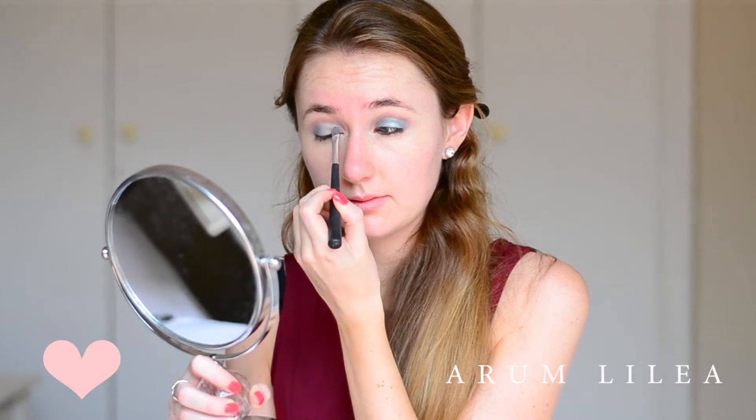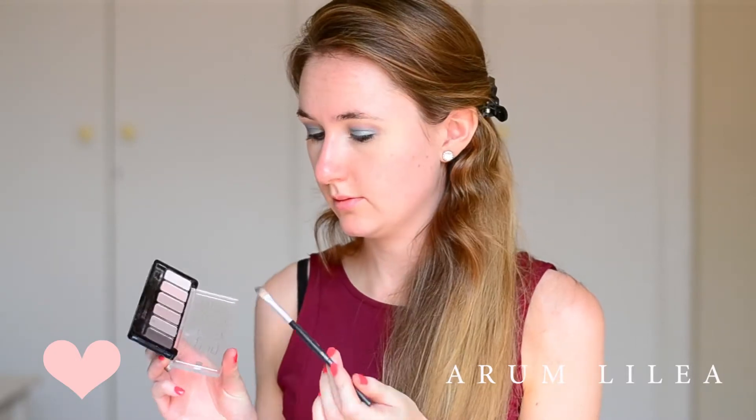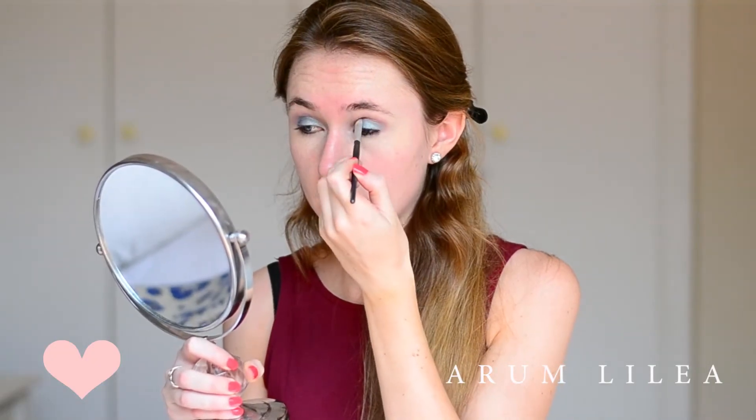What this effect does is it gives the shadow a foiled effect — it's a lot stronger, a lot more metallic. And this gives your makeup look a lot of drama.